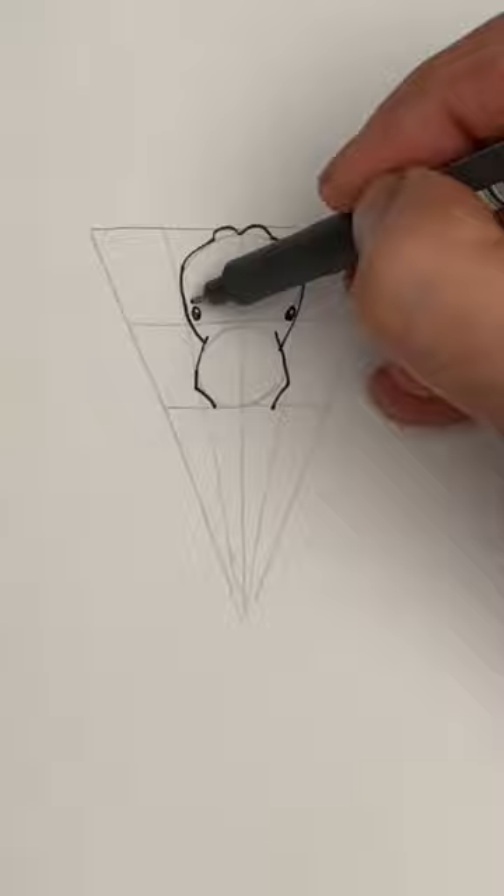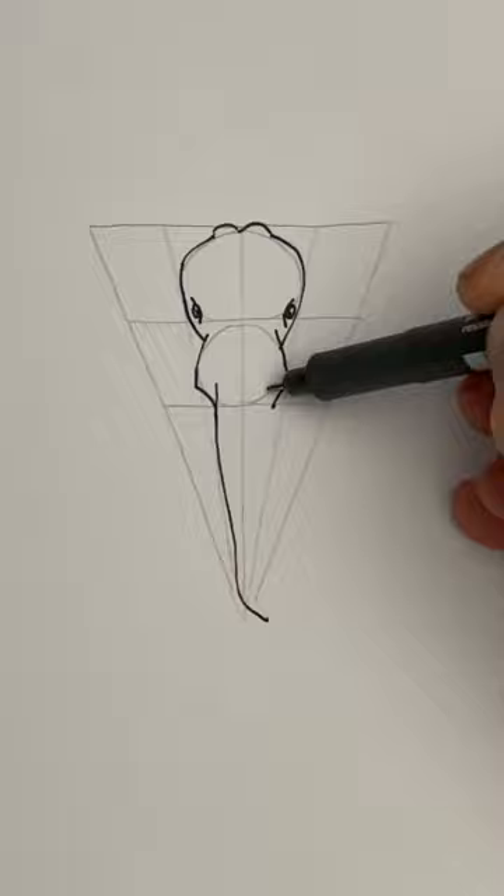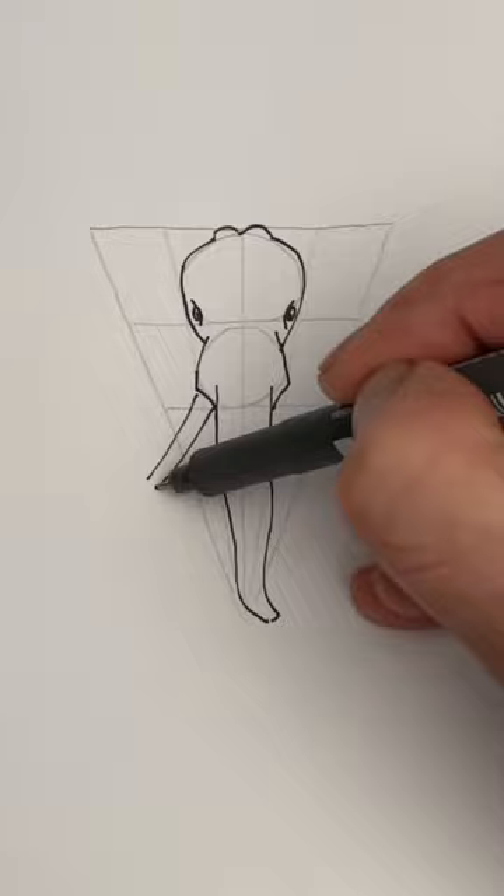Now follow the next guideline down — it's almost like an L shape. Draw two small eyes on the side of the head; they're just little ovals. Put a little bit of a curve in your trunk and it should be wider at the top than the bottom.